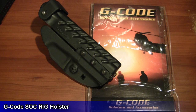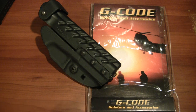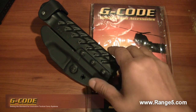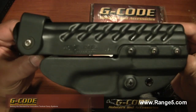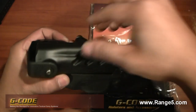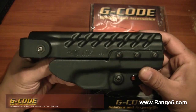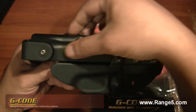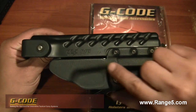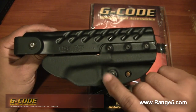Got another holster to share with you - this is from G-Code, getting to be one of my favorite holster companies. They're located out of Jacksonville, North Carolina, manufactured by a company called Edgeworks. Their website is range5.com. This particular holster model is called the SOC or Sock Rig, and it's a very cool looking holster. I would say it's somewhat of a hybrid holster because the top portion is made of a glass-filled polymer while the rear cowling is kydex.